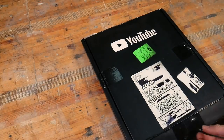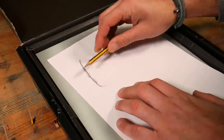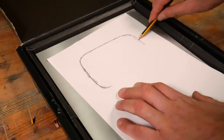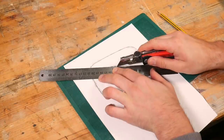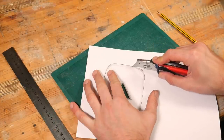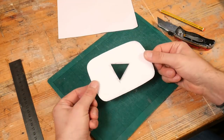Next up we need to cut out the triangle in the centre of the play button. To do this we need a template and we've figured why not use the real thing. We need to cut out the triangle in the centre — the final line will be cut out the entire section.